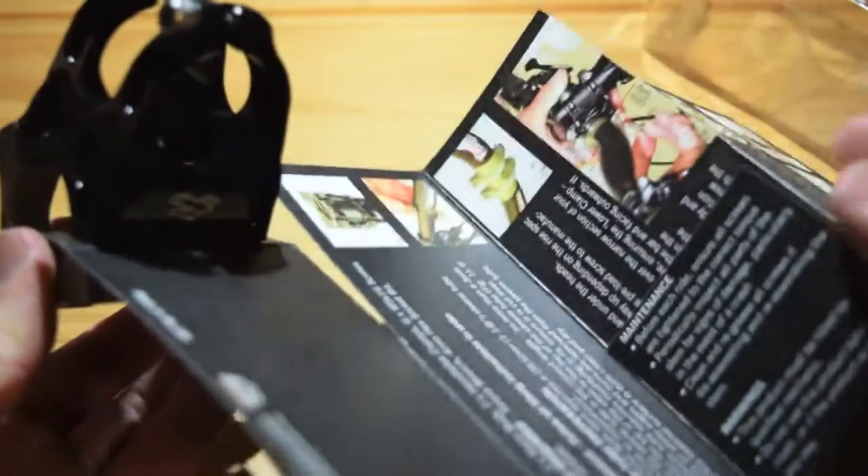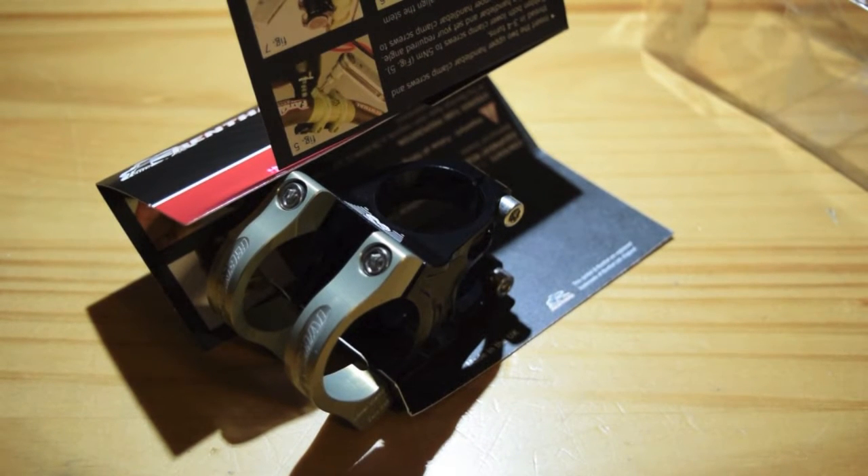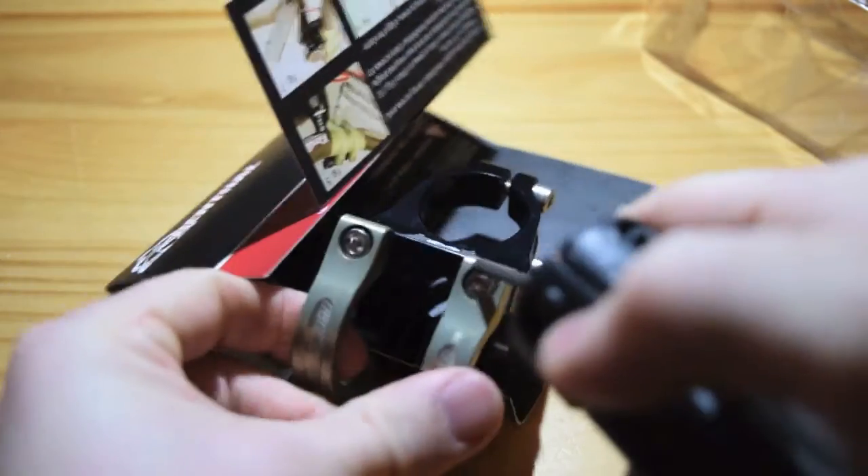See it all right here. The stem, of course, just comes in a pretty simple package. I'm not a huge fan of how it's bolted into the cardboard.